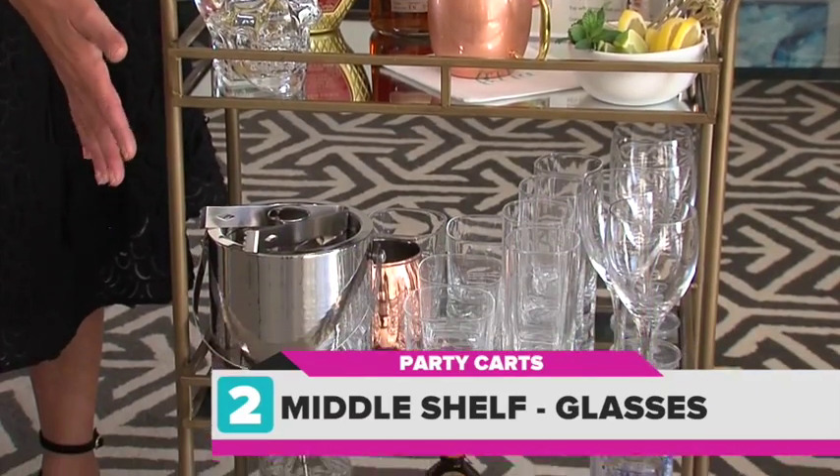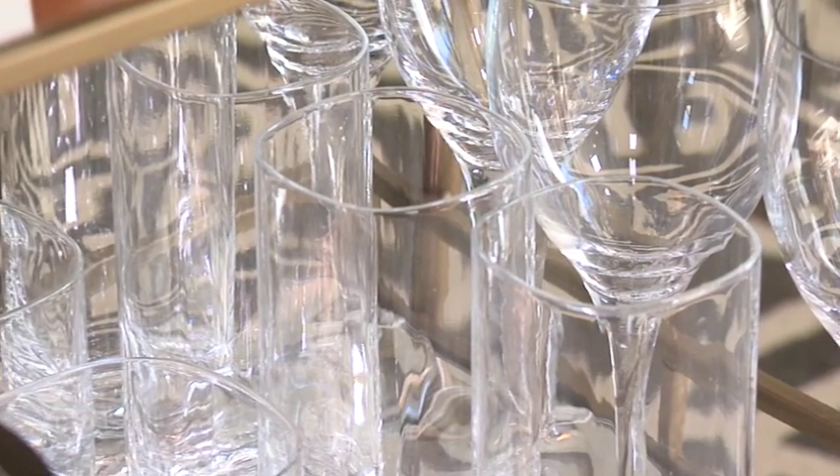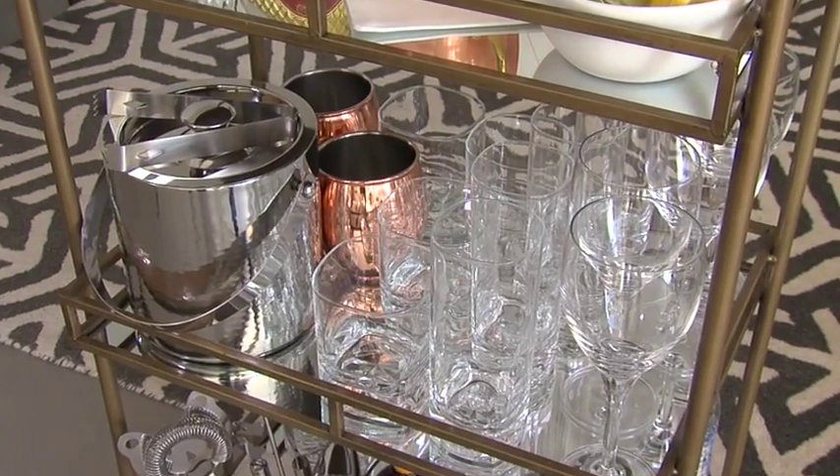Next, the middle shelf: bar accessories and serve ware. Think four to eight glasses per style. And your ice bucket — make sure you've got some tongs.